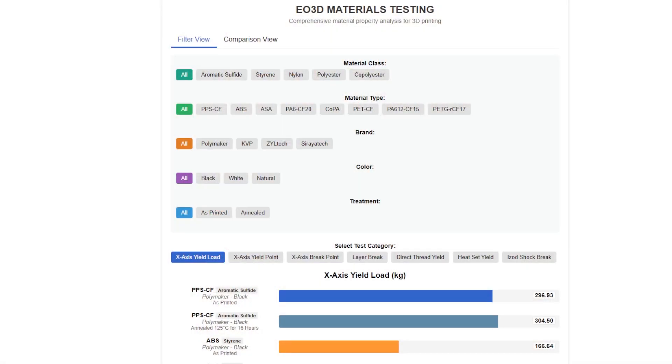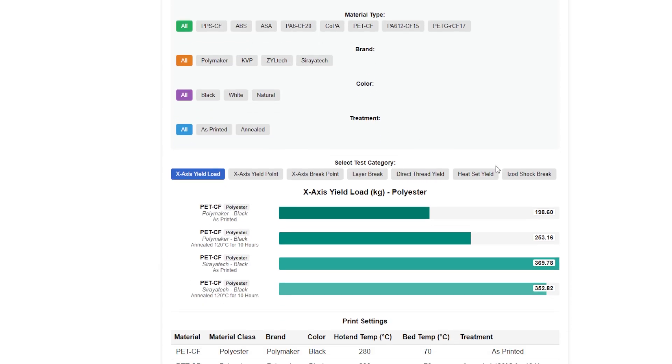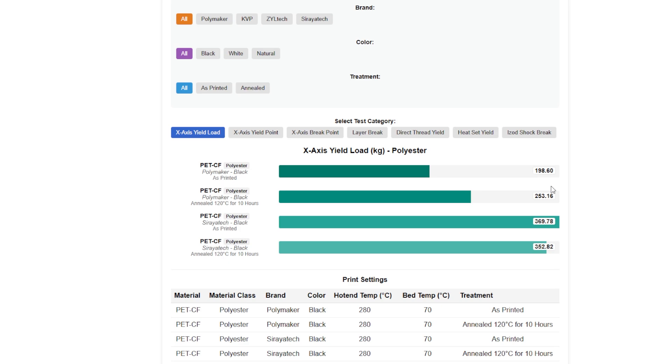Let me get to the right screen here. I've added a material class to this website now that you can click on and go through and play around with. Link will be in the video description down below. But we're just going to look at the polyesters for right now, which is the PET carbon fibers.